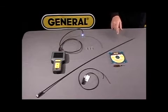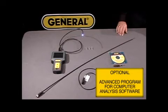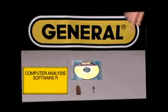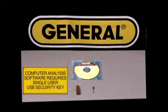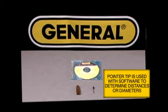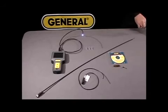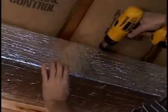We also provide an optional program that offers custom computer analysis software. It has a single user software controlled USB security key, and it also has a tip used for measuring distances or diameters when you find an object. This can be used for aircraft maintenance, military purposes, law enforcement, automotive, diesel, HVAC, furnace heating exchanges, and other high level inspections.